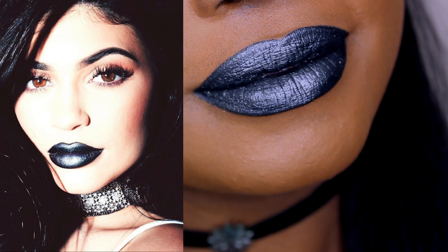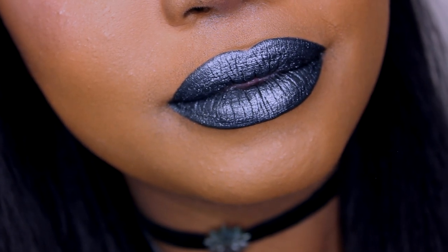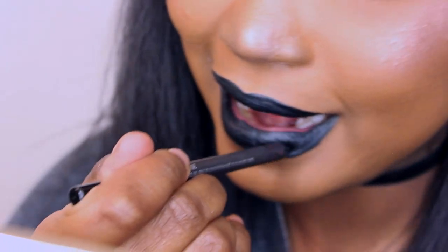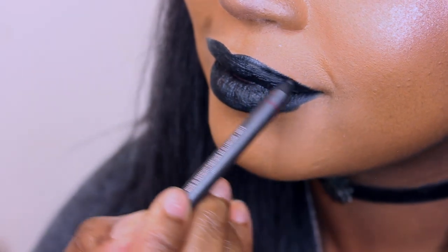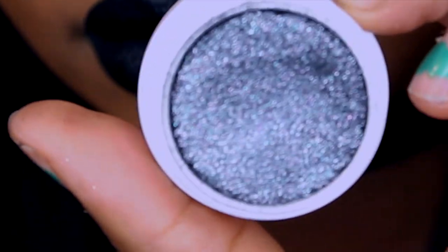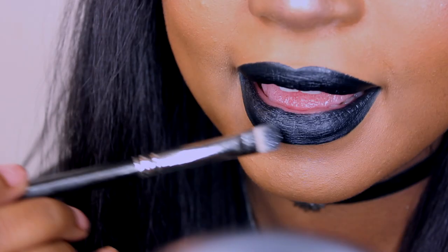I know what you're thinking — this girl is trying to make me broke! But this is the last and final dupe I'm going to show you, and guess what — it literally costs under $10. That's $10 less than the Kylie metal mat in High Majesty. After applying whatever black base you already have, you're going to take the Frisky Super Shock Shadow from ColourPop.